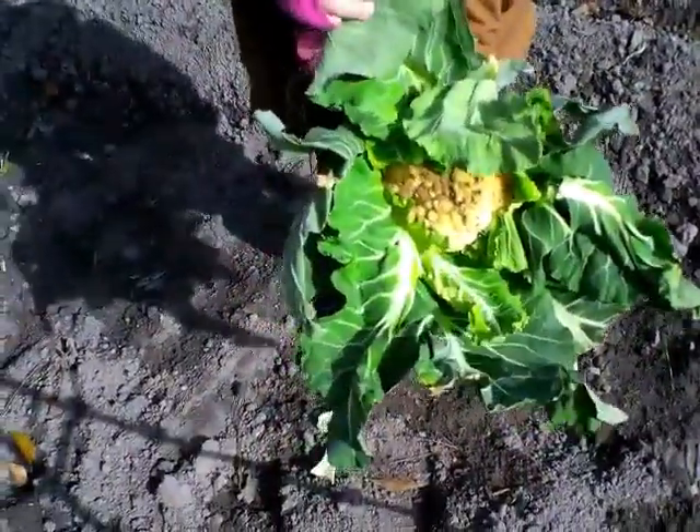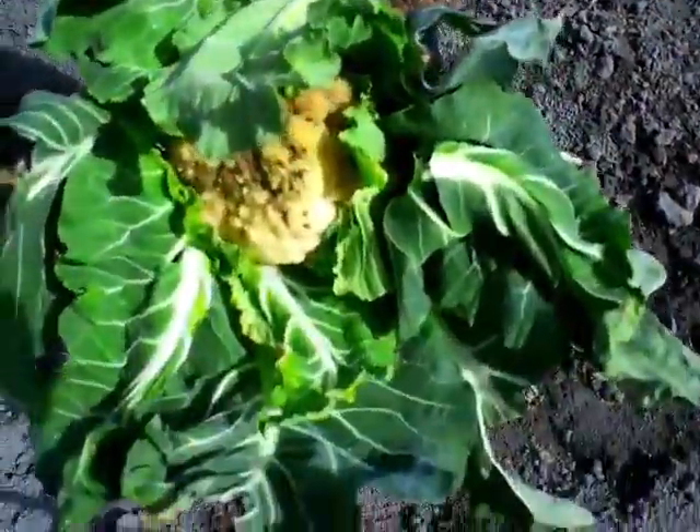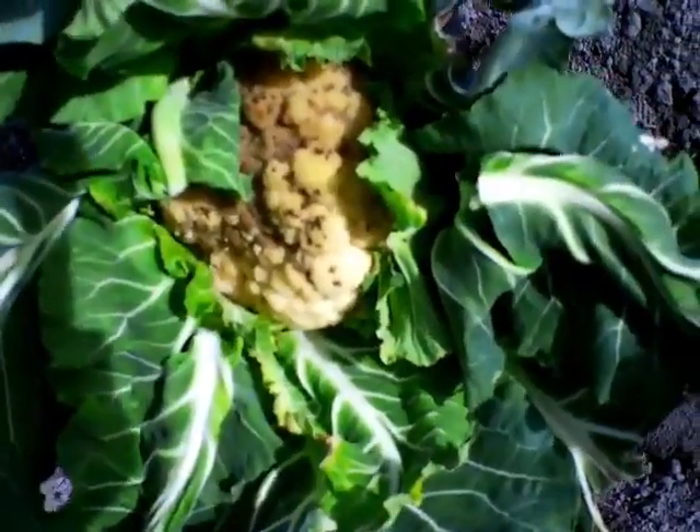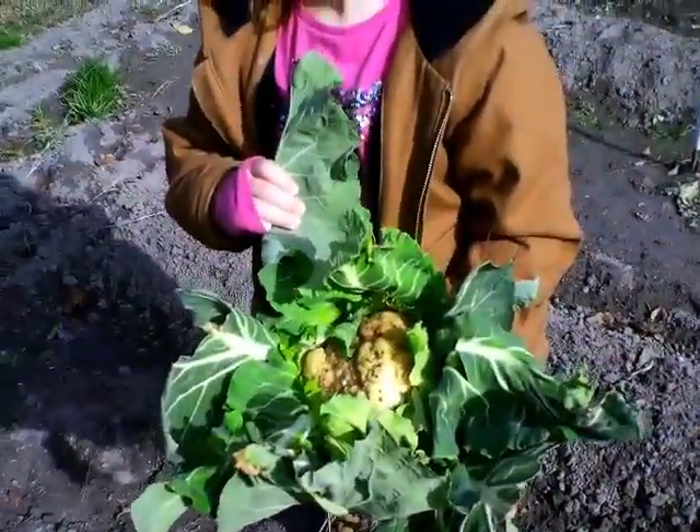What I believe happened here was not only just the frost - I think that damage comes from the freeze. We got another one like that. It's not a total waste - the chickens will love to eat it, so that's what we're going to do: go give it to the chickens.